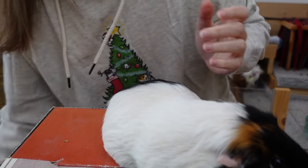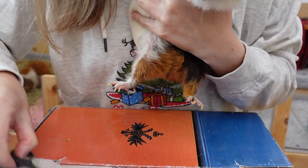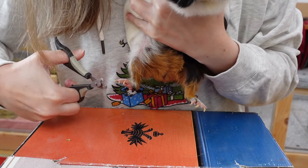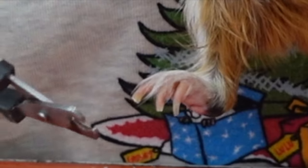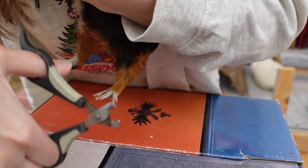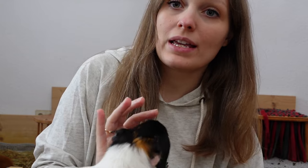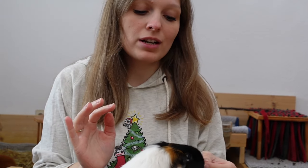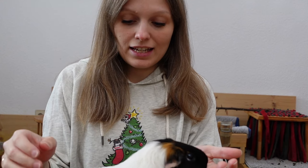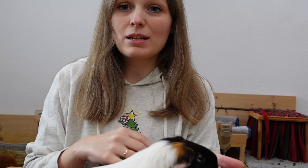When trimming the hind legs, you're basically doing the same. You still take your one hand and press your guinea pig against you like this, and then you just cut it. Nugget is such a relaxed guinea pig, which obviously makes it way easier. If your guinea pig really wriggles around a lot, I definitely recommend getting a second person to help you. In this case it was just really easy because Nugget is basically the most gentle guinea pig ever.